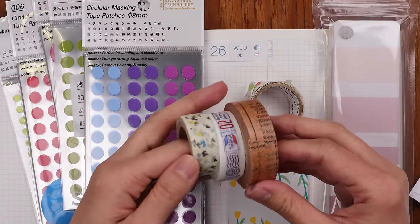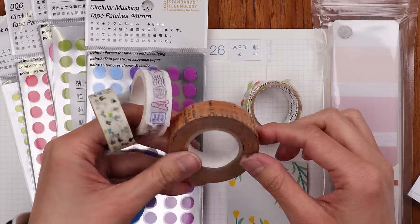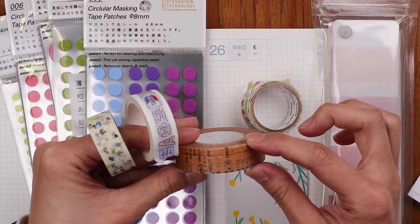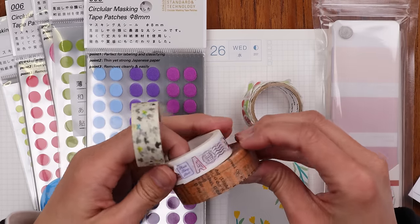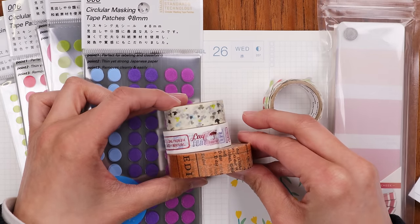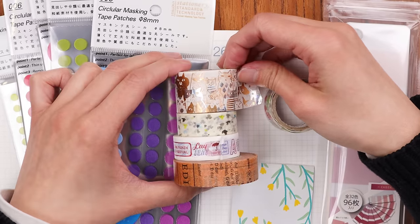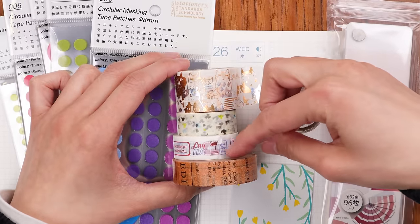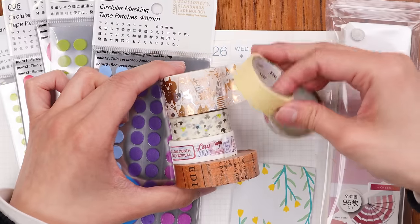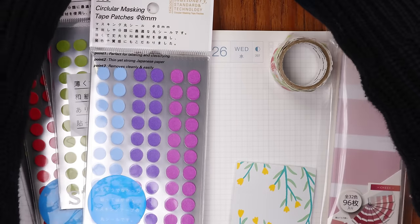I'll start off by showing you all some of the different types of washi tape that I've prepared, because there are so many different types. Traditionally washi tape will come on a roll like this — usually 15 millimeters, which is pretty standard — and they come in just so many different designs. There are designs with cats, flowers, air mail and mail motifs, very plain designs, and that's really just the tip of the iceberg.